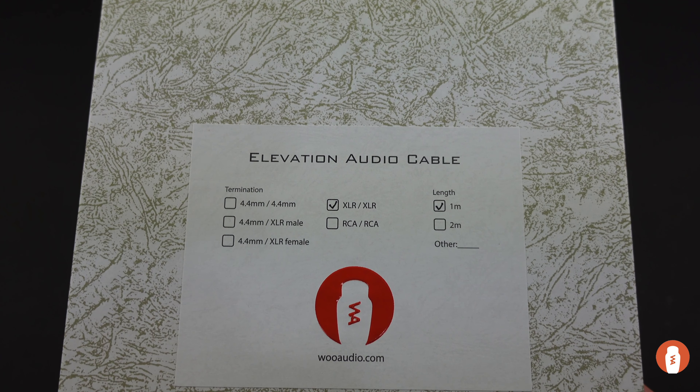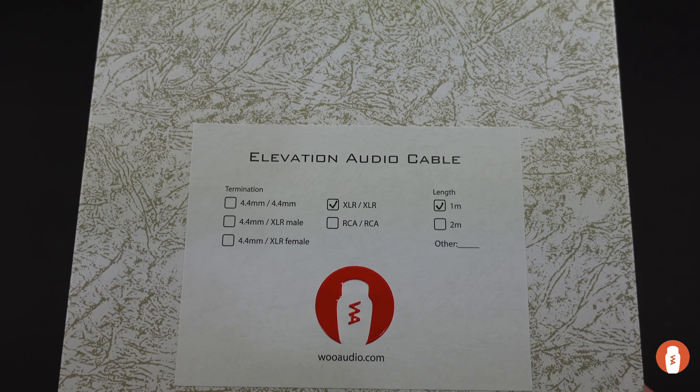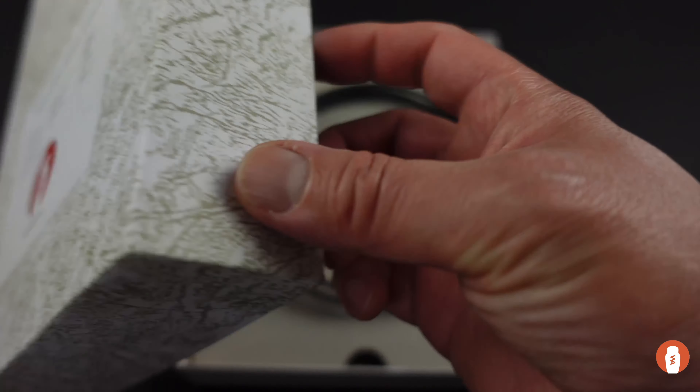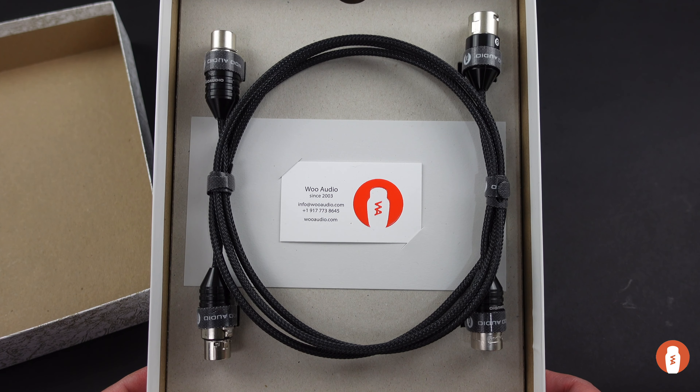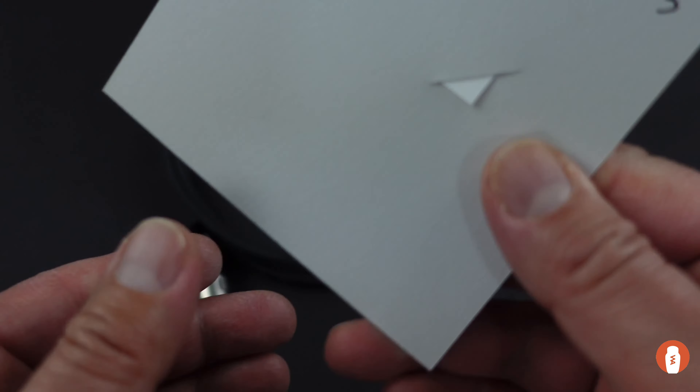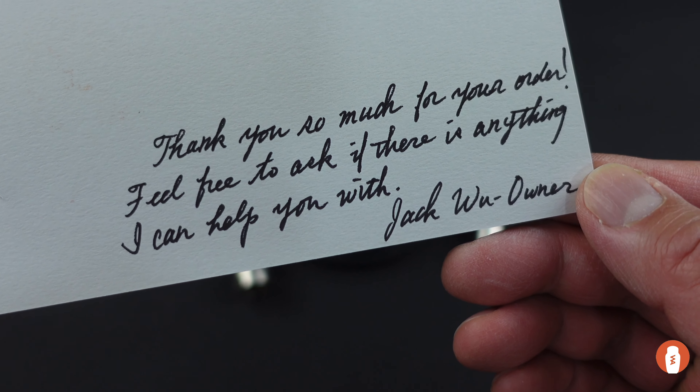This may be XLR, RCA, or a specialty cable, and the length of the cable inside. You are greeted with a card with our contact information. In the event you have any questions, feel free to call or email us. On the back of the contact card, there's a short thank you note from our founder.